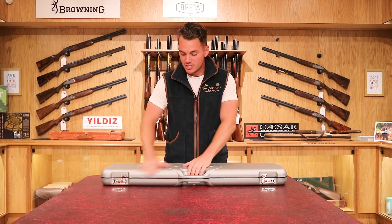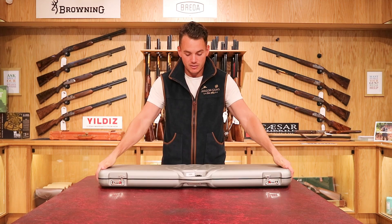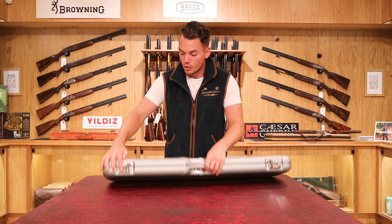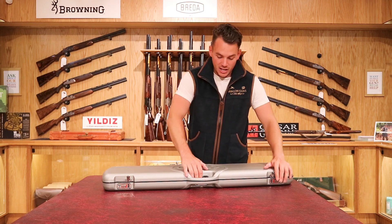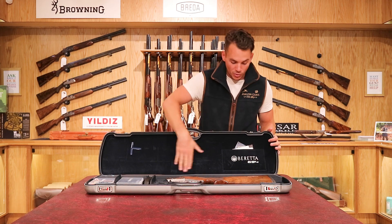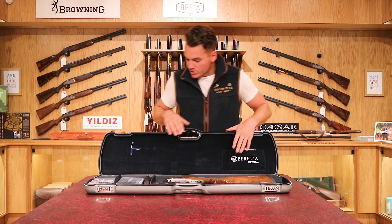So, into the Beretta. This one is a Beretta 694. They come now in a very nice silver ABS Beretta case. You've got, as some of the other guns have, a combination lock at each end and one in the middle. Open that up, fold it up — we've got the nice blue lining and Beretta 694 written here.